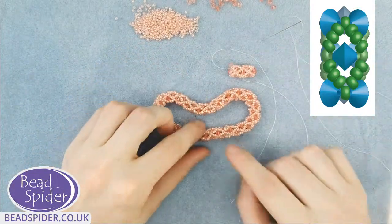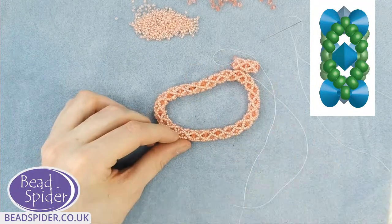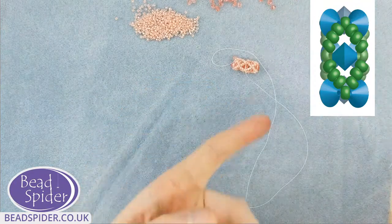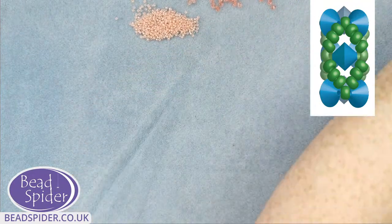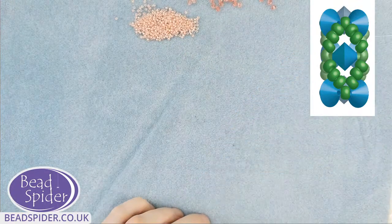I'll put this aside for now. I haven't even had a single sip of my tea — let's see what the temperature's like. I'll just have a nice little sip and then jump ahead to stitching the two ends together.